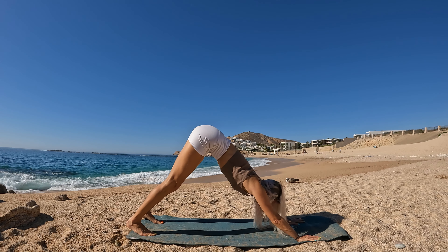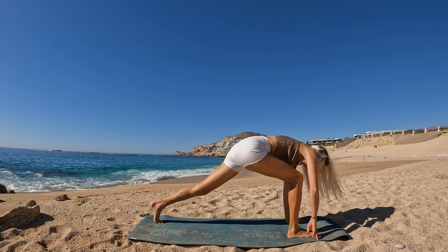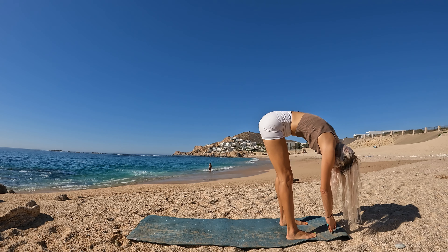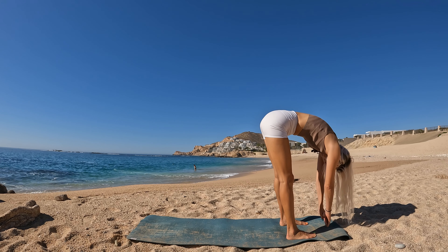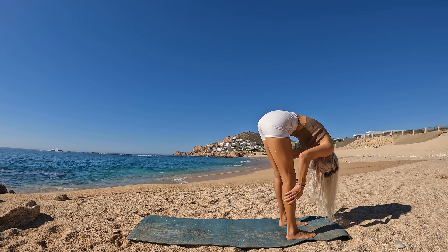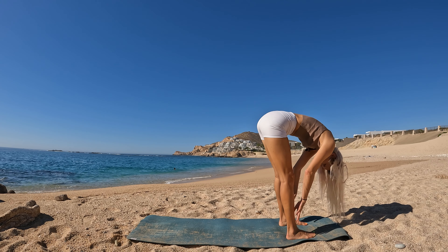Downward facing dog. Forward fold. And take three spinal waves.